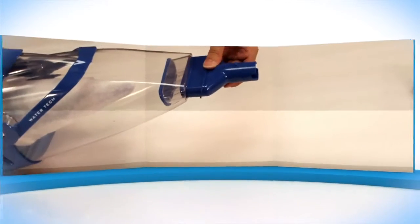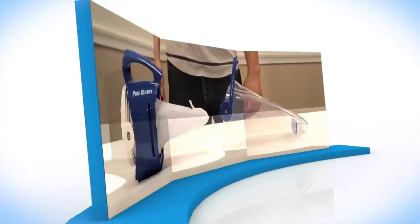This video will show you how to set up your new Eclipse pool vacuum. First, let's go over what's in the box.